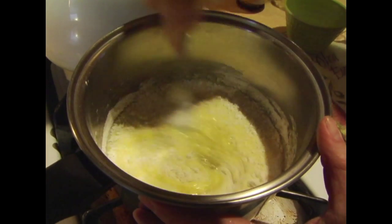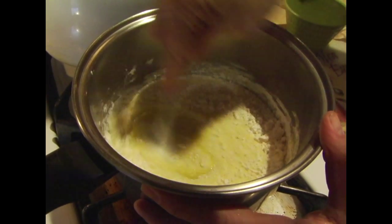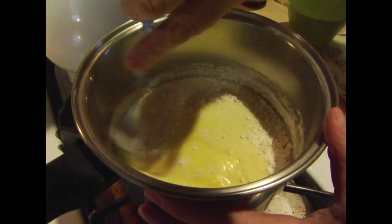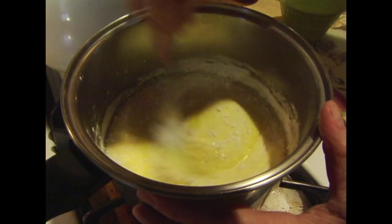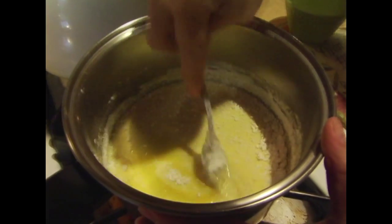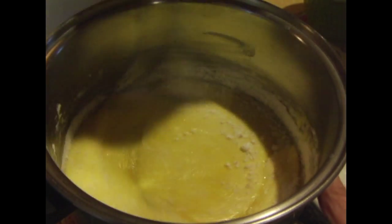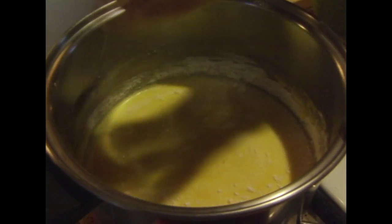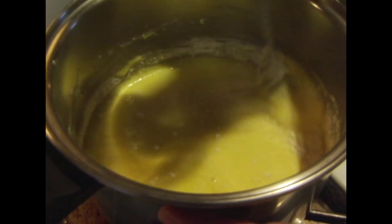So this is going to take some stirring power. You do have to keep stirring it until it becomes thick. You don't want to leave it alone because you don't want it to burn. So we're just incorporating all of that as you can see.